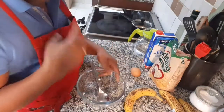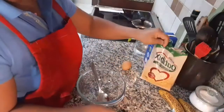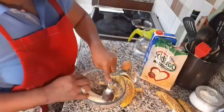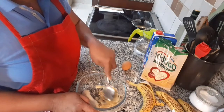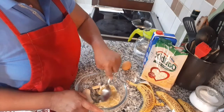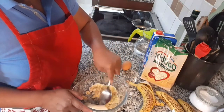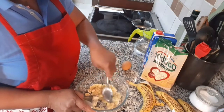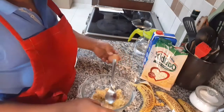For my breakfast, I'm having whole green oats with banana pancake. First I'm going to use just one banana. This dish is good for people having problems with high sugar or cholesterol. If you're on a diet, you can have this for breakfast as an option. This is a very healthy option — the sugar you get from this recipe is just the natural sweetness of the banana.